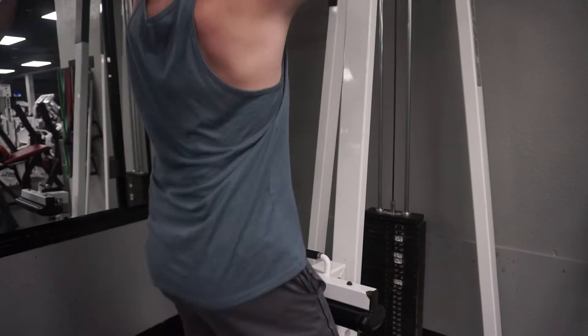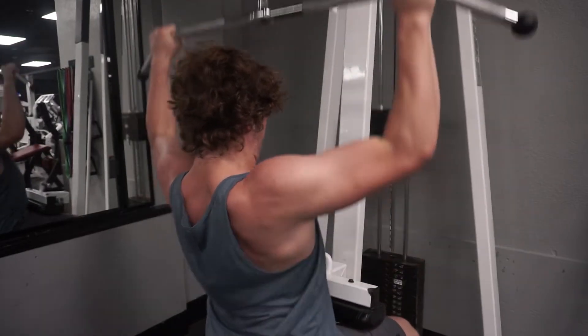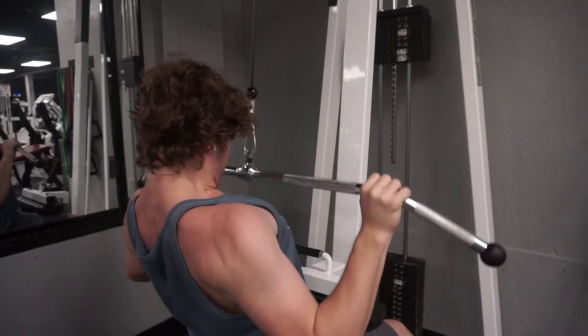I forgot to alternate chest and back — I kind of just did two chests in a row. You should do chest, back, chest, back — it's kind of like a superset. I love that. For lat pulldowns, I was noticing that you don't want to bend your back too much. Just think about it as an assisted pull-up. The pull-up bar comes to you, rather than you going to it. I do about three to four sets of 12 to 15.